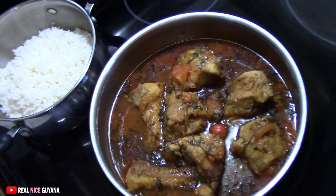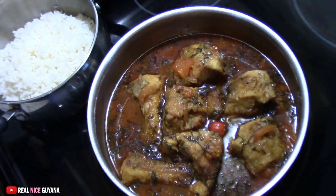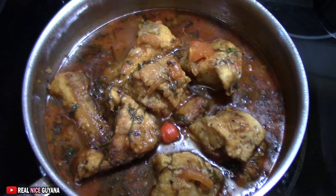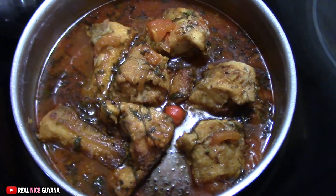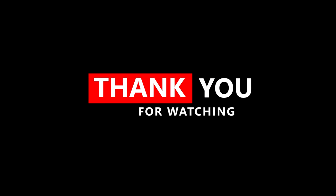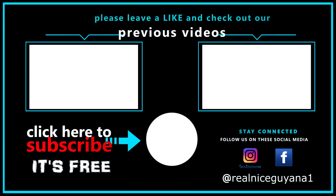If you like this video, please remember to give it a thumbs up. If you haven't subscribed, please do. Click on the bell icon so you get notifications whenever we post new videos. Please share this video also. And as always, thanks for watching. Take care. Bye!